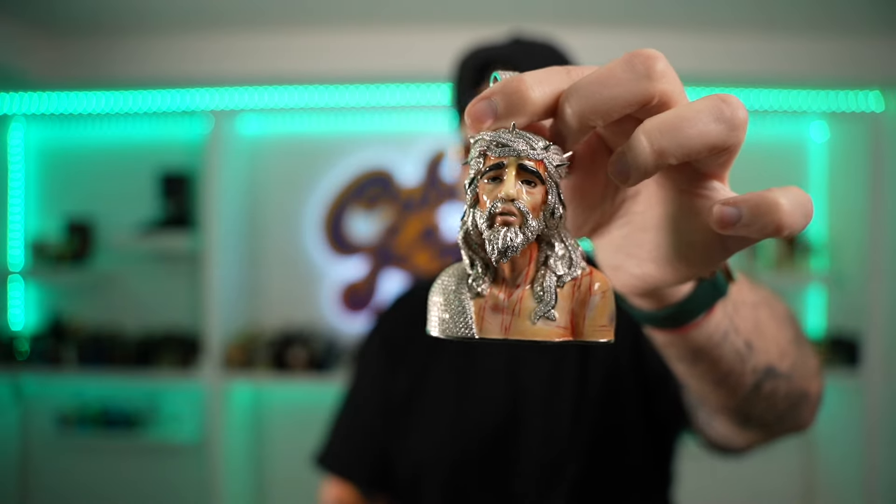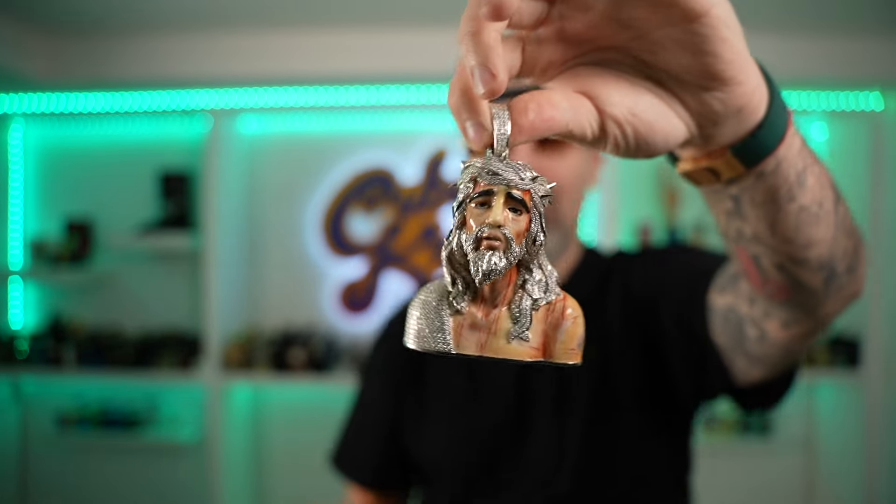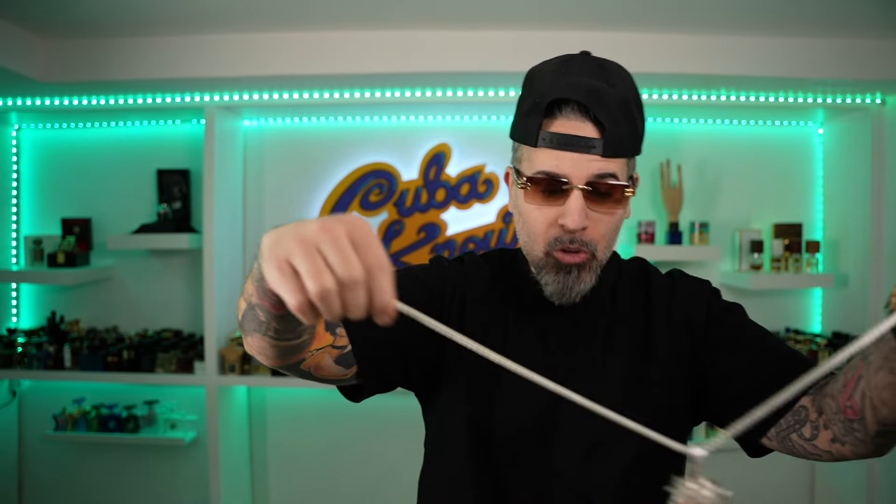The pendant is a little over four inches in height from bale to base, and from shoulder to shoulder over four inches as well — so it's four and a half inches in height and four inches in width. That is a monstrous pendant. I found a chain to put this on — this bale can easily accommodate a variety of chains — and I'm very, very impressed.